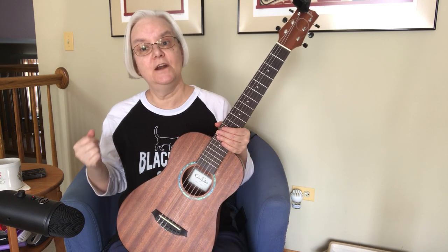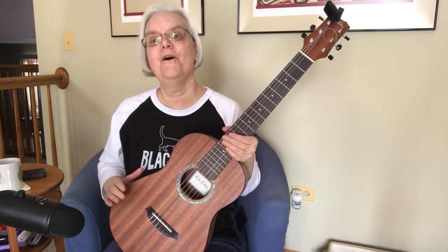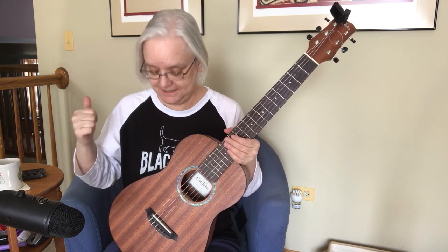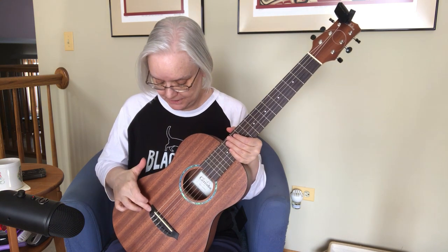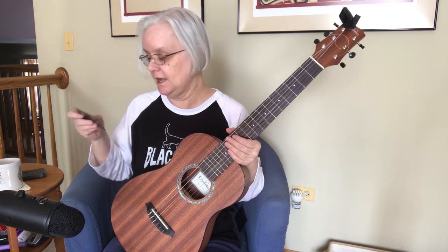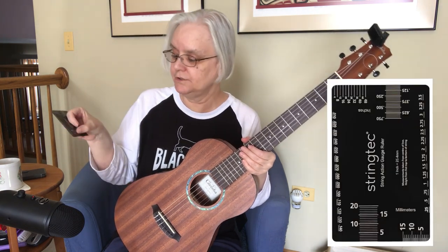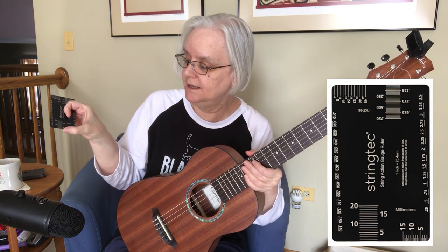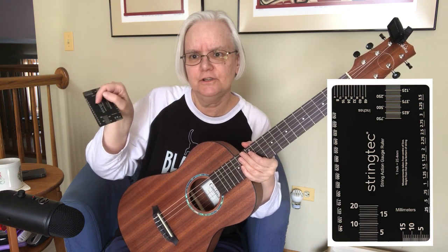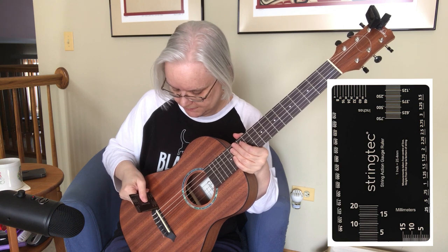I will tell you that it's very hard for me to give this guitar back to my friend, so I did order one for myself — but I had to ship it back. These wood bridges on both these guitars: if you take one of these string tech gauges, I used the little gauge on the side that goes 5, 10, 15, 20, just to see how high this piece of wood here was on the bridge.